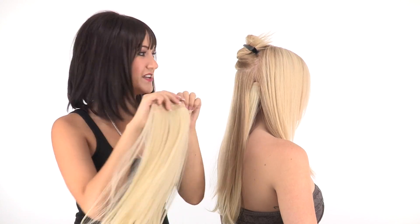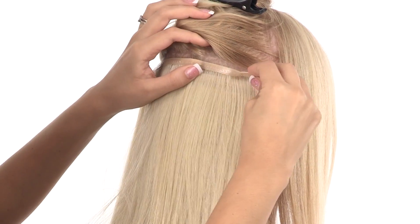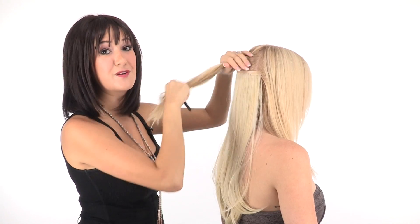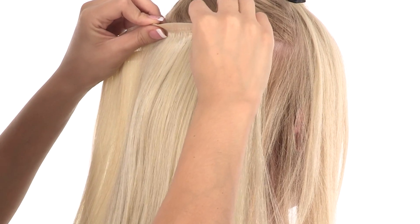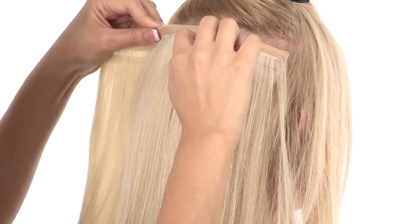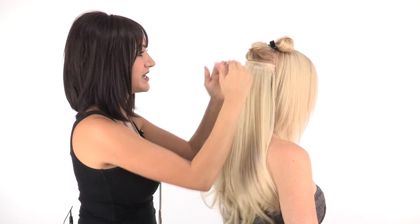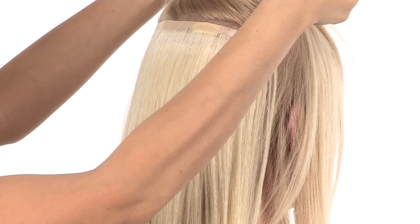I'm then going to apply my 7-inch weft, and then move up to the largest — the 9-inch weft. You can see how much hair just those back wefts have given. It's almost an entire head of hair just with these three wefts, and because they're multi-tiered, you get all this volume just out of those three pieces.